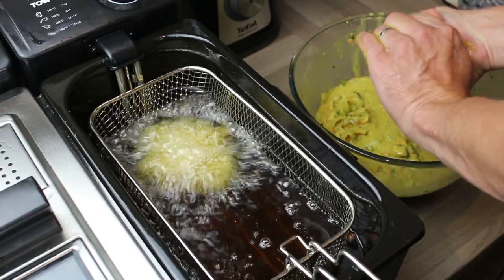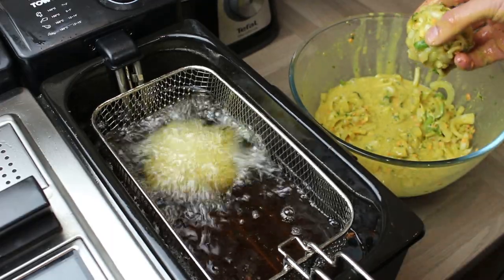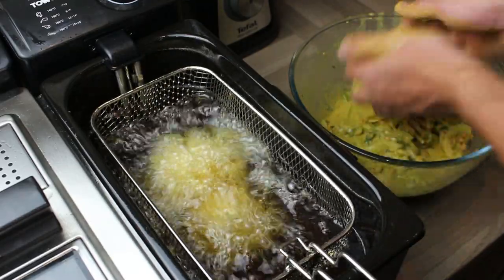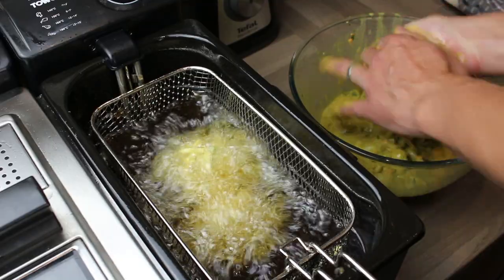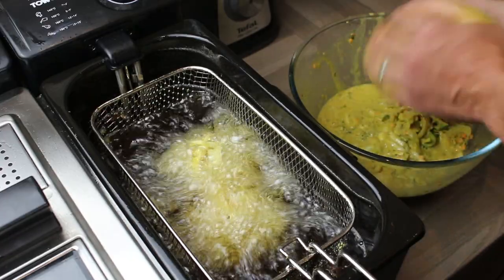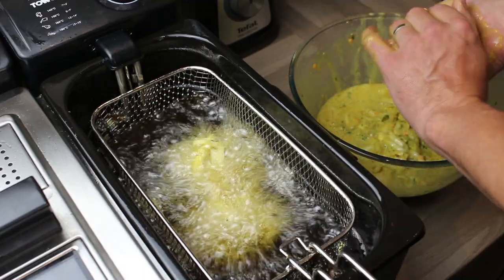Then just carefully lower it into the oil — that oil is at 170 degrees. If you've got a fryer like this, you can control the temperature really well, or just use a thermometer in a pan of oil. Or get your oil to the point where if you drop in one bit of onion, it should react with a nice gentle bubble — not violently, just a nice boil.